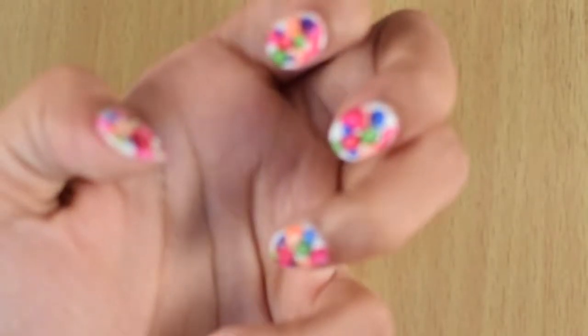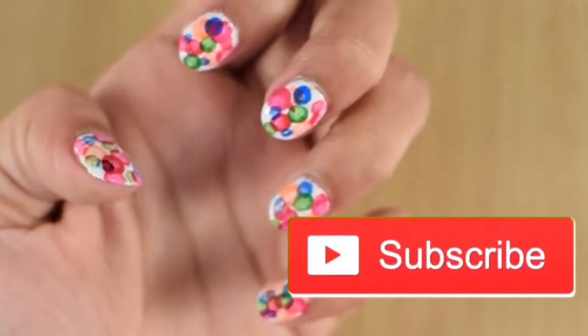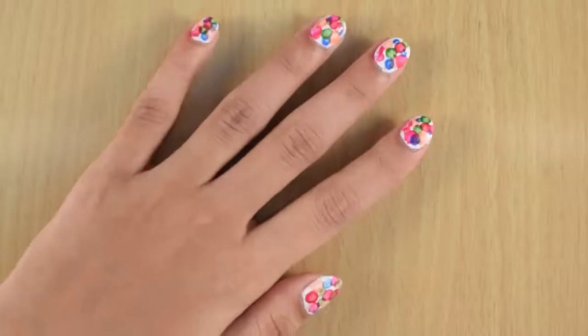But before we start, make sure to hit the subscribe button for a new nail art video every Thursday.